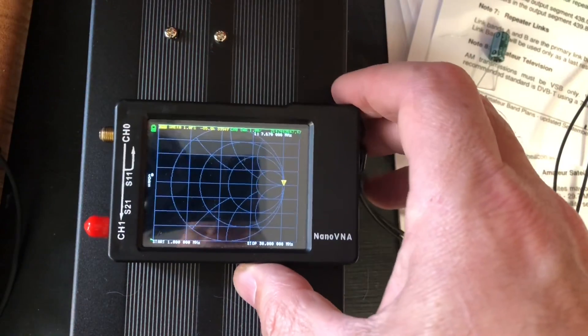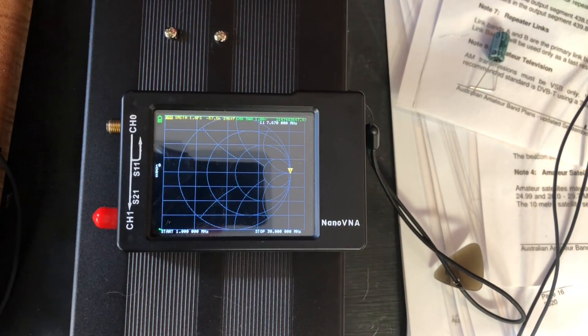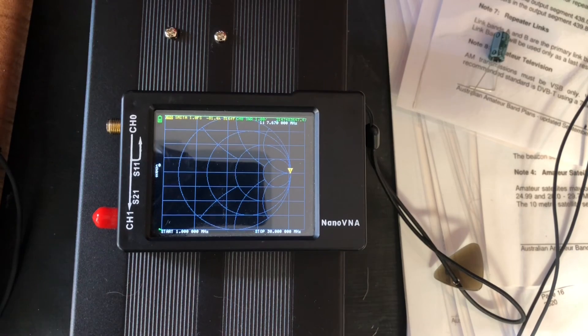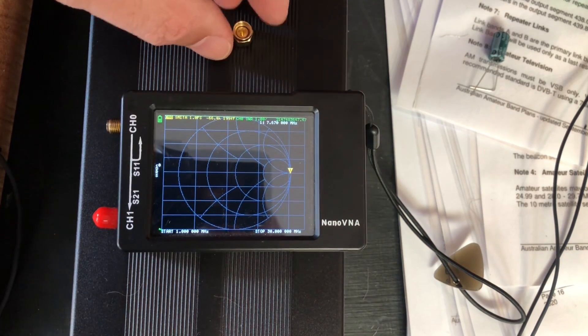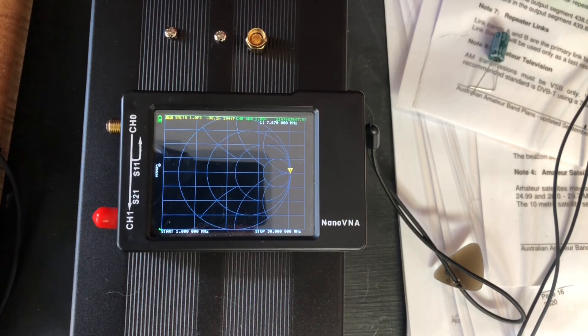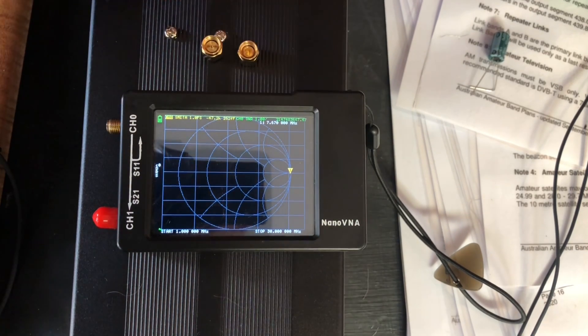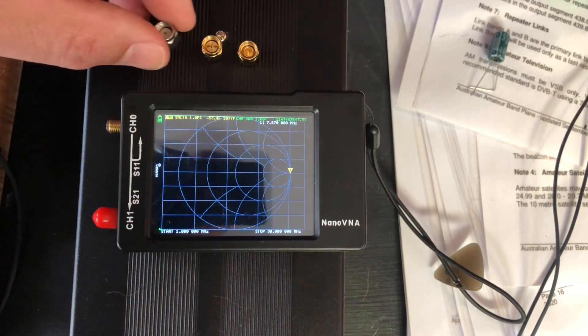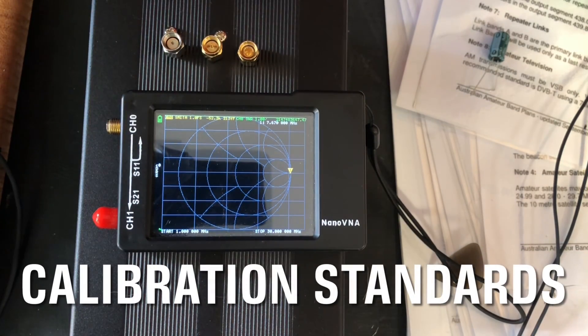When you first get your NanoVNA there's this thing called calibration, and people get very worried when they hear that word because it sounds so technical. But I'm going to show you just how simple it really is. You get three little screw-on calibration connectors — I call them 'doohickeys' — and you need to make sure you don't lose these things.